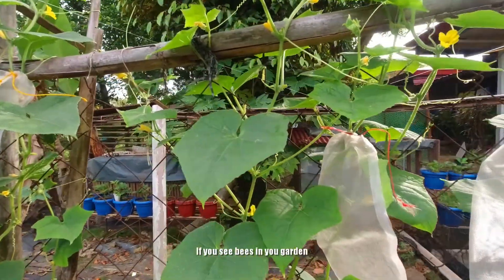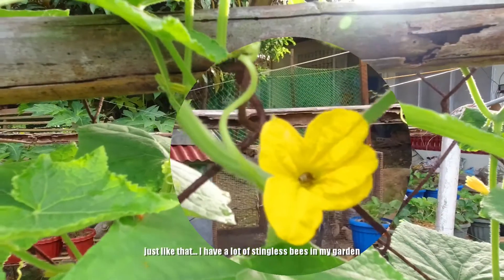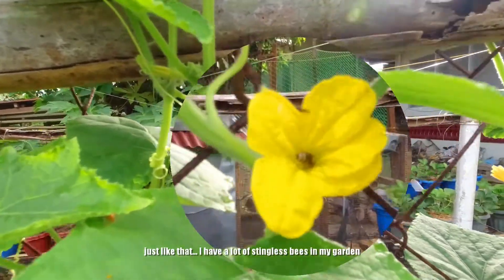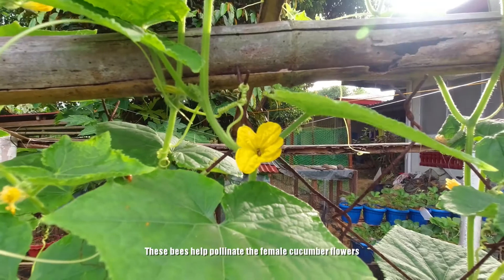Kung may mga bubuyog po kayo, or bees sa inyong garden — marami po akong stingless bees dito sa aking garden. Yan po sila. Sila po ang tumutulong sa pag-pollinate ng mga bulaklak nang pipino.